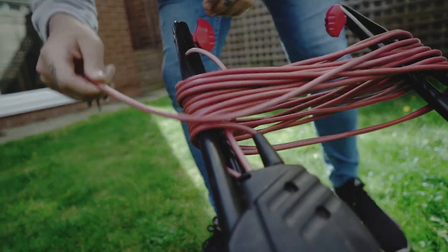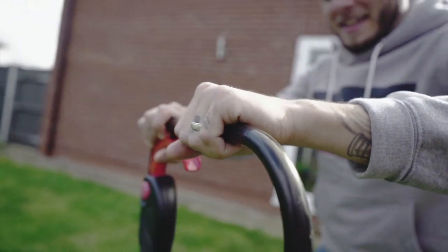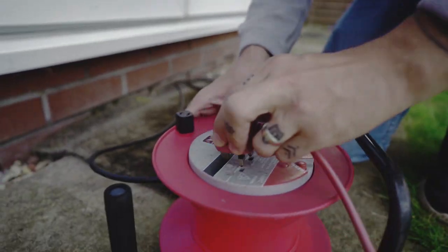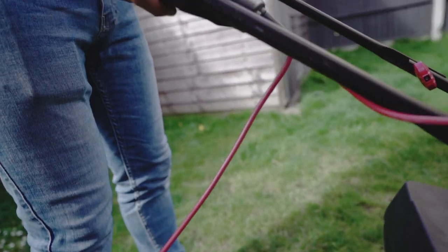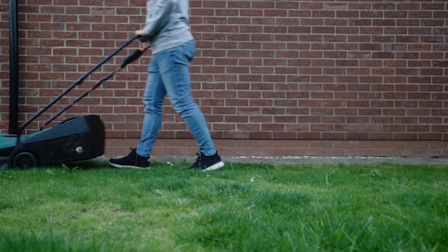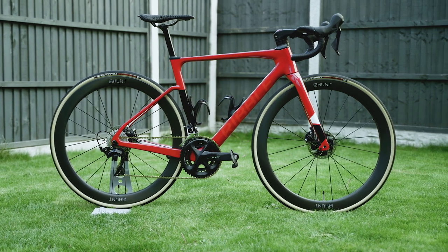I don't really have a lot of nice places to show you the bike, only really in my garden, but I'm going to have to do a little bit of tidying up because as you can see it doesn't really look very nice at the minute. Anyway, this is my new bike - the Ribble Endurance SL in red. Ribble are a UK bike manufacturer based in Preston in Lancashire.